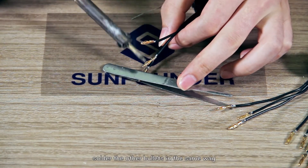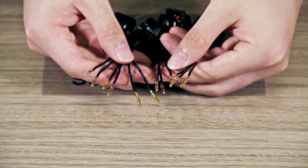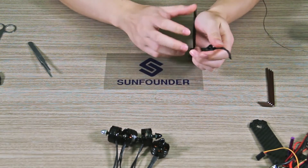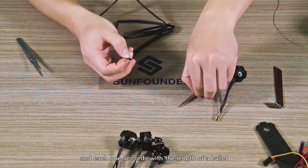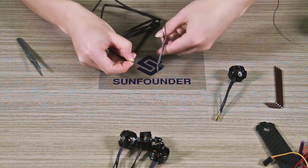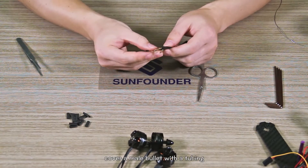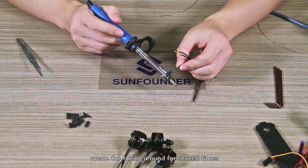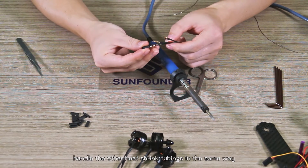Solder it sufficiently. Solder the other bullets in the same way. After soldering, cut the tubing into 12 pieces nearly equally, each one matching the length of a bullet. Cover a male bullet with the tubing. Get the soldering iron close to the tubing and rotate it around several times until it is tight enough to wrap the bullet. Handle the other heat shrink tubing in the same way.